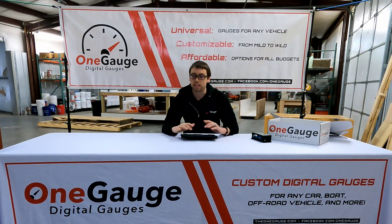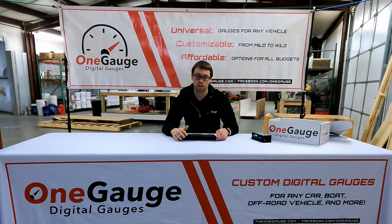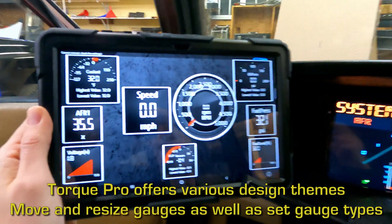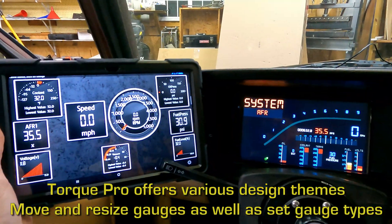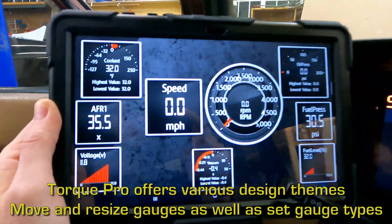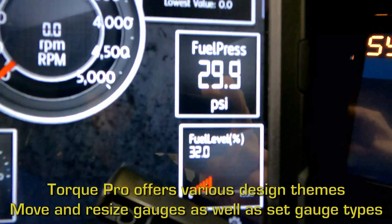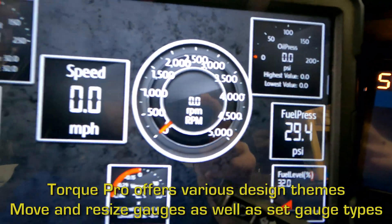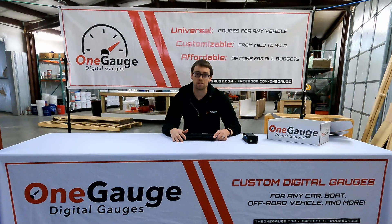A lot of people ask me if they can use their Apple device — their iPad or iPhone. The answer is yes, but it's not the best option. Apple devices, because it's more of a closed system, make it harder for developers to design software. I have to add some extra hardware to the OneGauge, which adds extra cost. The main issue is that the communication is much slower, so you're going to see lag with readings like RPM and speedometer. It's typically not going to be the best option for a full dash, and because of the added cost, it usually ends up being about the same price as just buying an Android device instead.